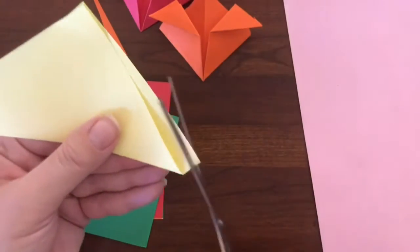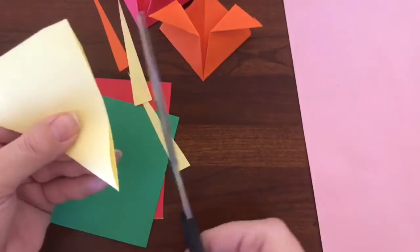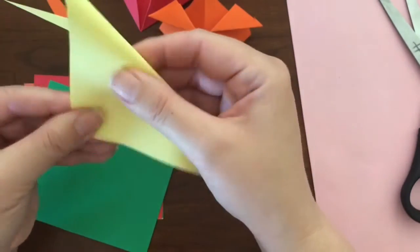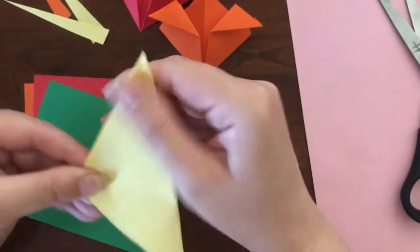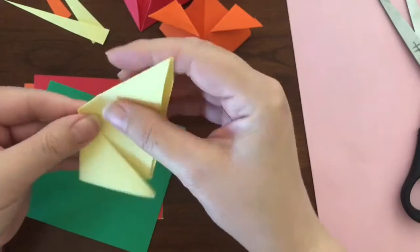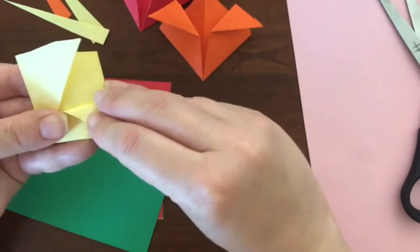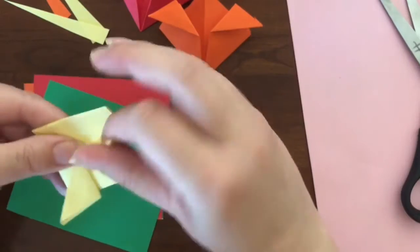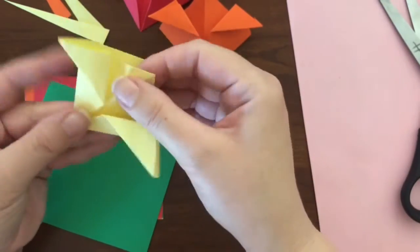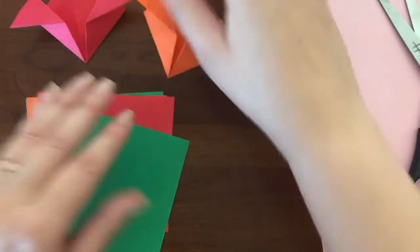Fold your triangle. Cut off the extra. Open it up. Fold the triangle the other way. Fold towards the center on each side. Fold the points out to the sides and puff it up. Now you have three flowers. You can stop there or you can create more.